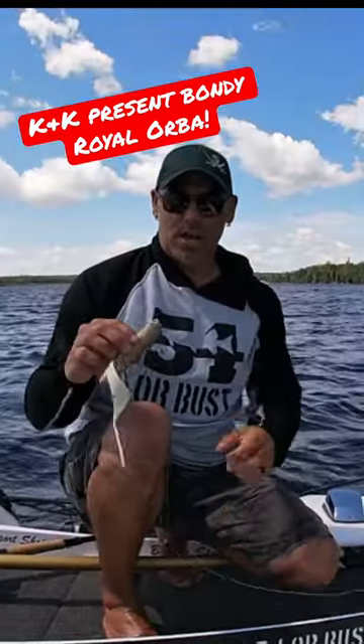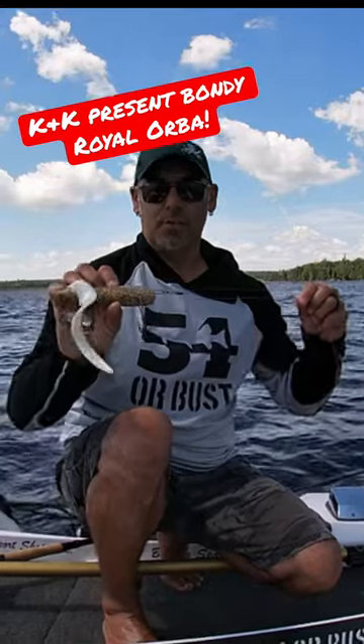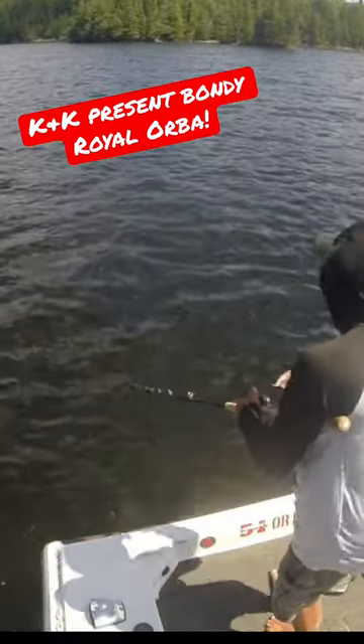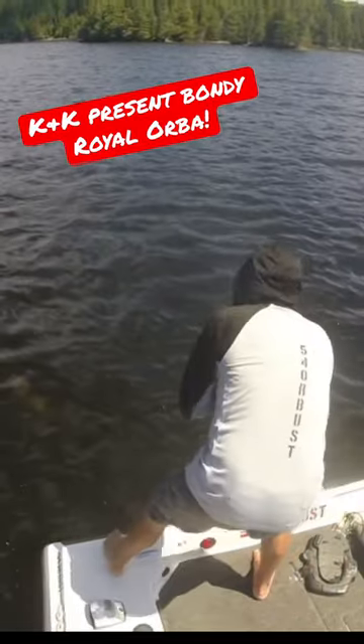Thick, sloppy weeds — I put on a Bondi Royal Orba, cast it from the back of the boat. How do you like to run it? I like to run it straight retrieve and right into the weeds.